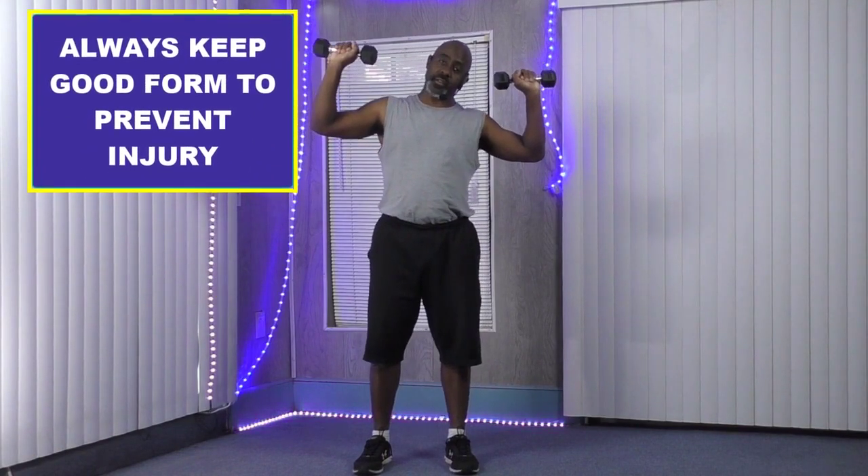Raise those arms up, maximum effort. Hold them up at a 90-degree angle. We're going to start and go to the right. Remember: you lean to the right, your hips go to the left. Lean to the left, your hips go to the right.